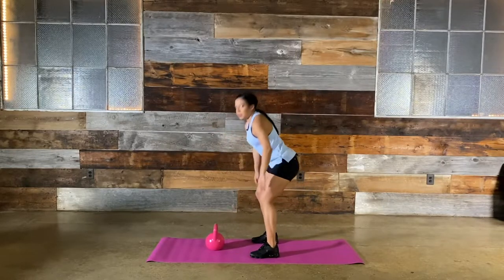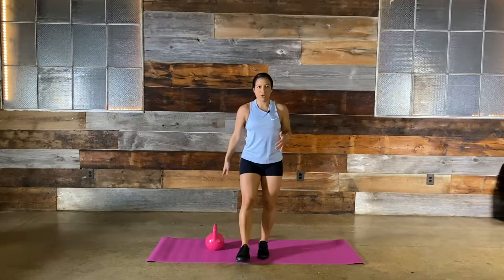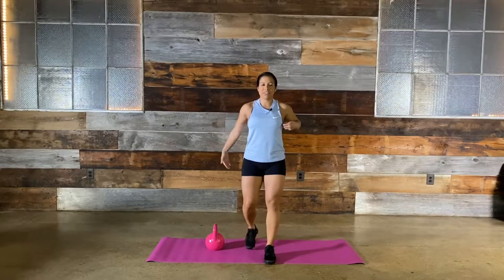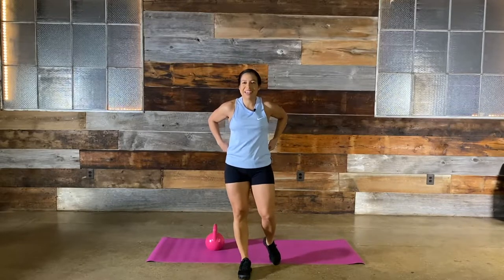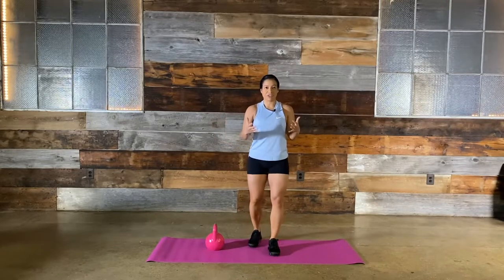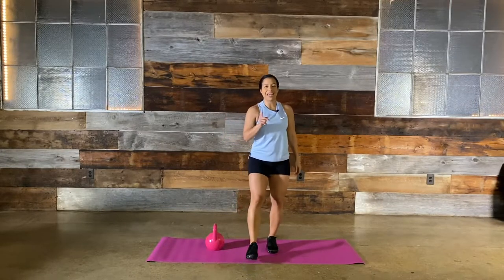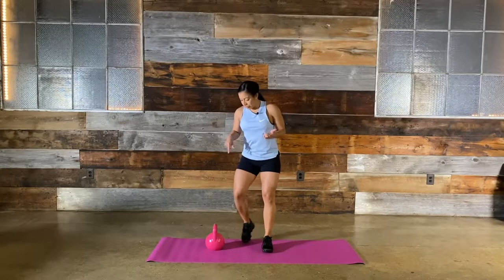Where you started is where you end with that kettlebell. You can do this movement without a bell — place your hands here and mimic the same movement. If you want, check yourself in the mirror to see if your form is good, then add weight. Normally our drill is 100 swings, but we're going to cut that short today since this is our first virtual class. If you want to do 100 swings, you can do that — maybe we'll do it at the end.